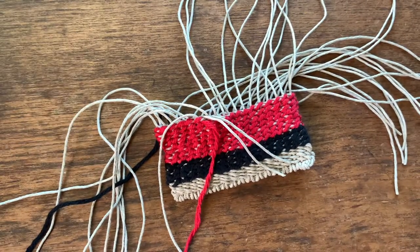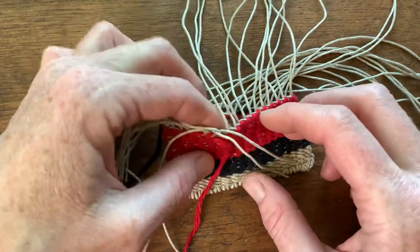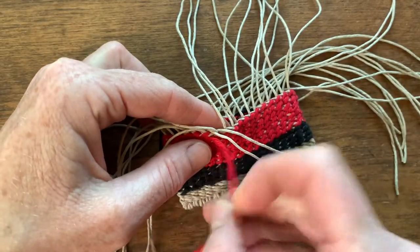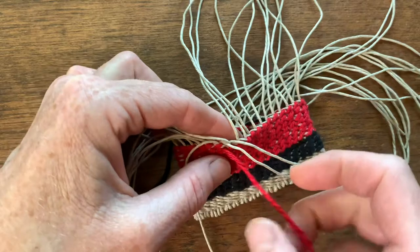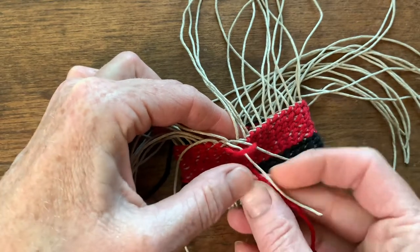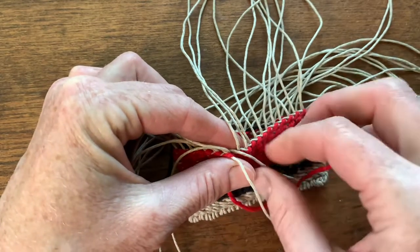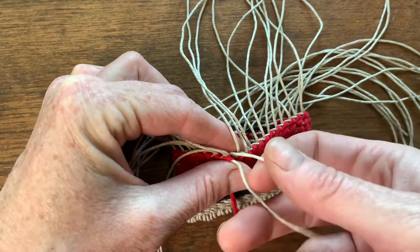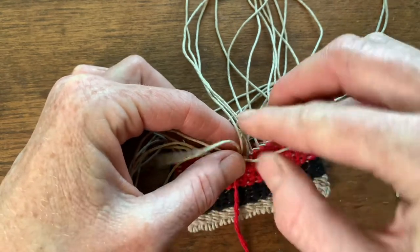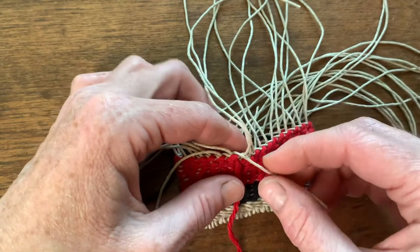The weavers are running short, so I'm going to show you how to put a new weaver on. First we will just end the weavers behind by taking our yarn and wrapping, holding with the thumb, twining or twisting and twining around, and instead of bringing it to the front, we're going to let that one go to the back.